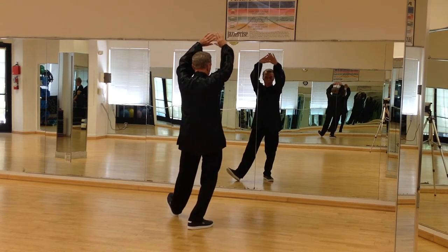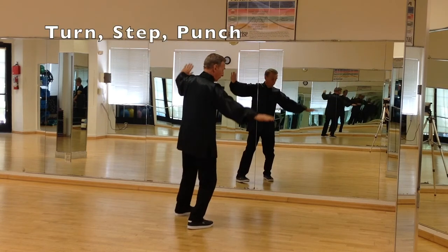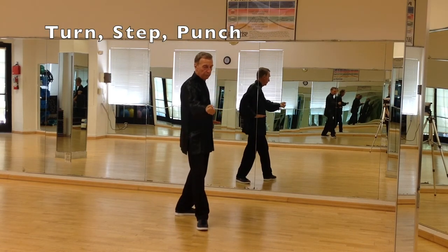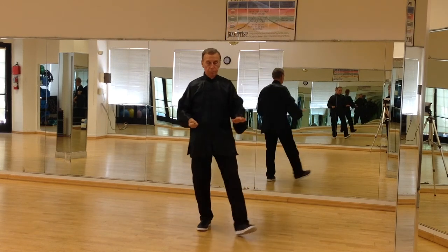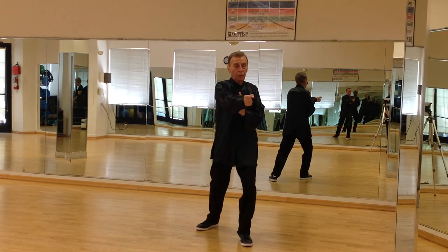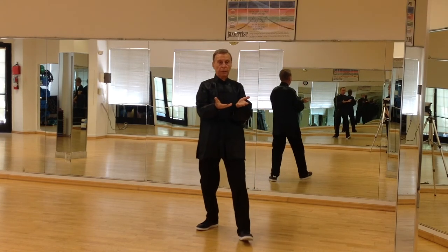Arms open. Coming around. Pivot your left foot around. Punch out. Turn the fists over, step through with the left leg. Punch straight through with your left palm facing your right elbow. Open both hands.